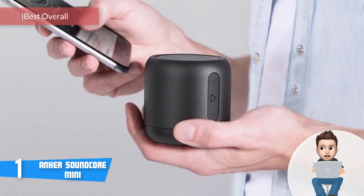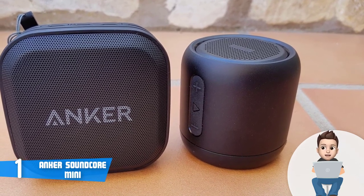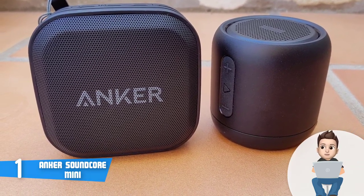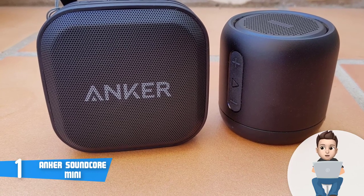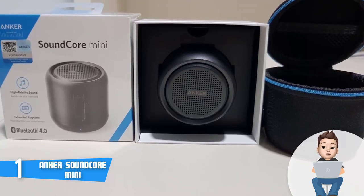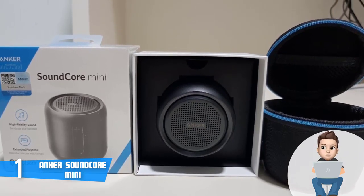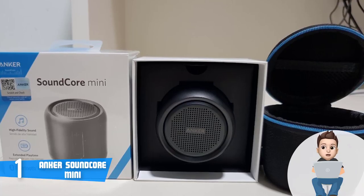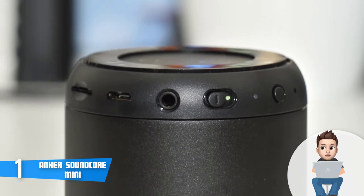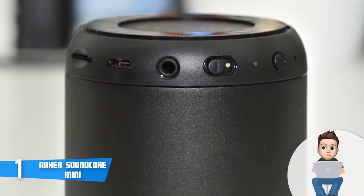Finally, at number one we have the Anker Soundcore Mini. The Anker Soundcore Mini is considered the best overall, with a lot of functionality. In recent years, Anker has become a trusted brand when it comes to accessories. From the design perspective, this product is available in simple black color, packed with metal outer material and a rubber foot on the bottom. The dimensions are 2.7 by 2.7 by 2.7 inches. You will find all the controls on one side while the I/O ports are located on the edge of the rim, making it very comfortable, practical, and convenient.